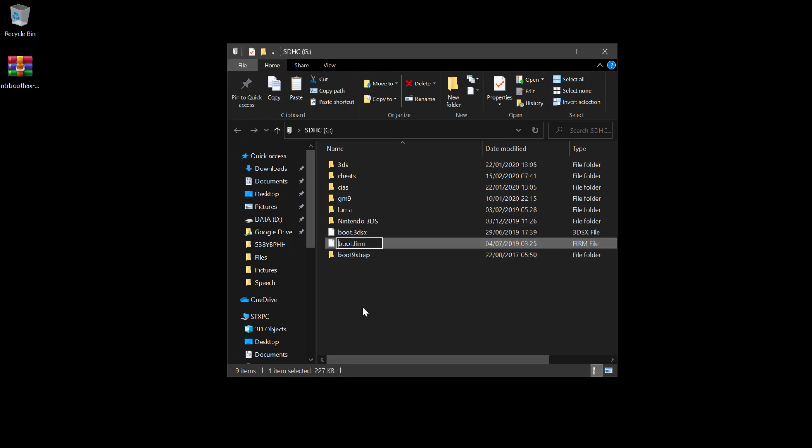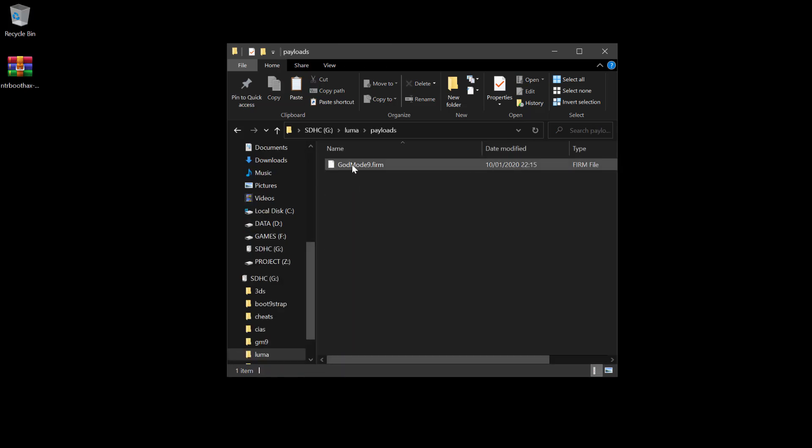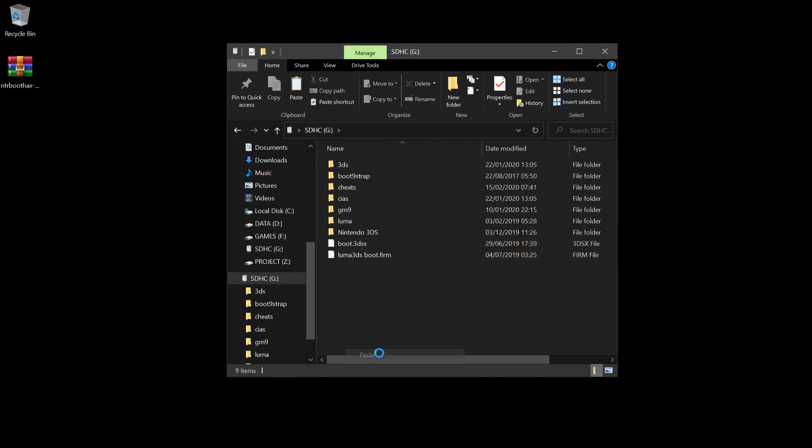You need to rename the original boot.firm file to any name you like. For your information, it is actually the Luma3DS boot.firm file. Now navigate to the luma folder and enter the payloads folder. Copy the GodMode9.firm file and paste it to the root of the SD card, and rename the file to boot.firm.